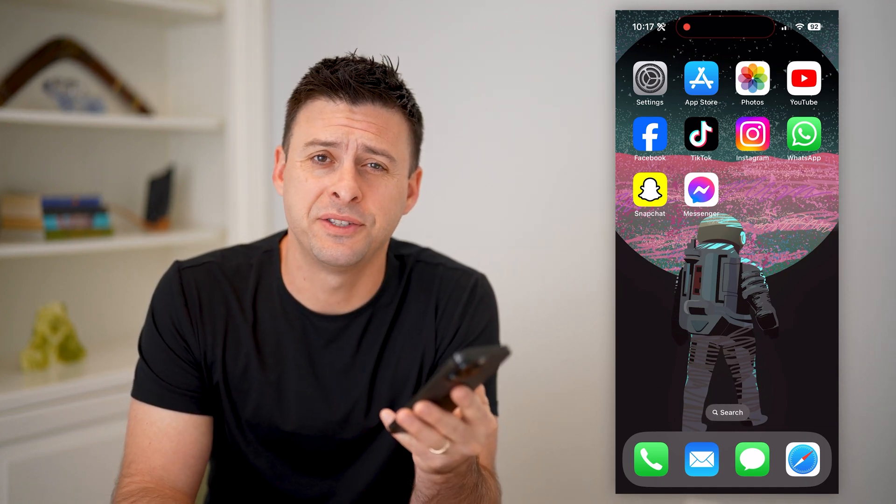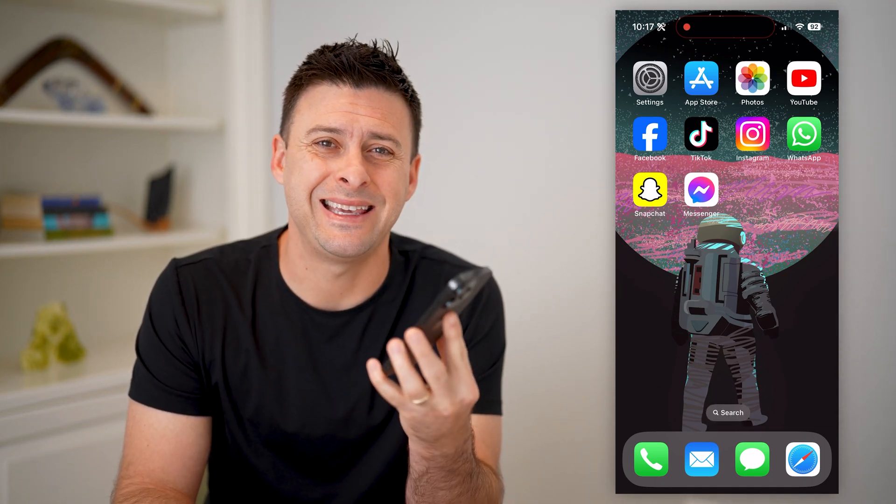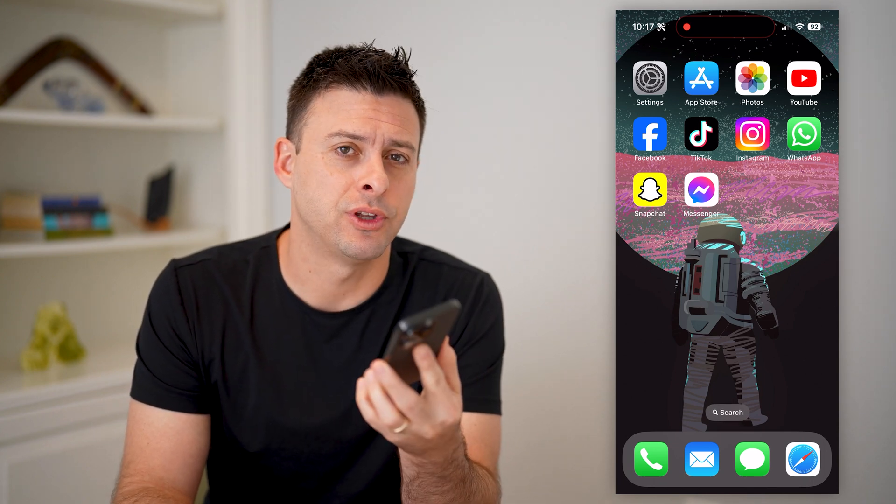Hey guys, Trevor here. In this video, I'm going to show you how to check eSIM supported devices. It's pretty quick and easy, so let's jump right in.